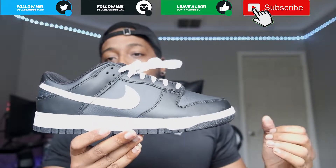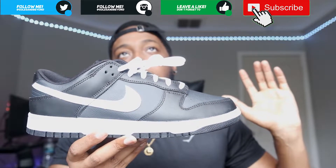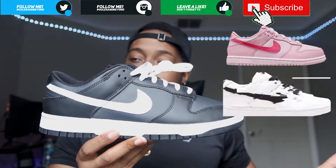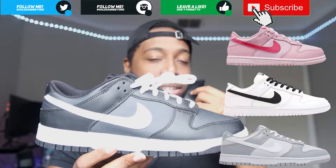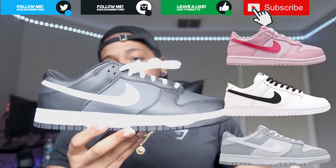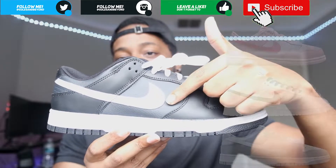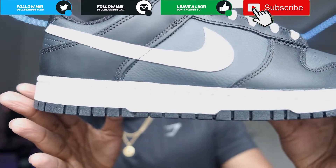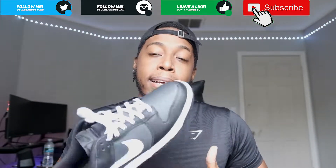The color blocking is pretty much just the same color but in two different tones — similar to the grade school pink ones, I think they call them Pink Velvet or something like that. They also have the Reverse Panda, which is kind of weird because they dropped the reverse colorway before they dropped the actual colorway. But yeah, as you can see, it's like a lighter black and then a darker black. And of course, white midsole, black outsole — and that right there is the Nike Dunk Low Black Panda.